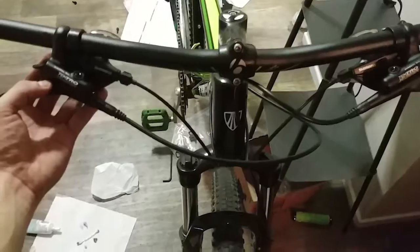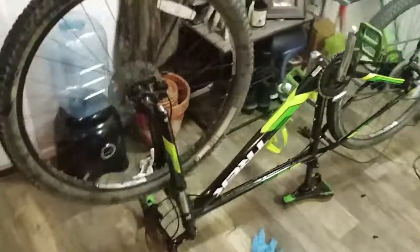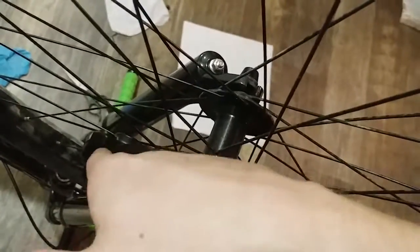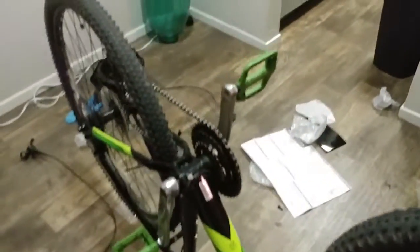That will finish up for the most part everything for our brake change. Now that we're done with the entire process, you may notice that when you test the new system, you get quite a bit of rotor rub. The reason for that is the pads need to be adjusted for their width from each pad to the rotor. Luckily that's a pretty easy task - it requires two people to do it correctly, in my opinion the easiest way.